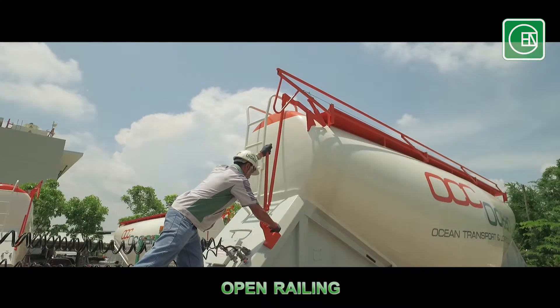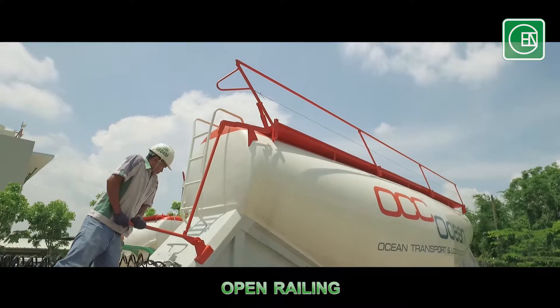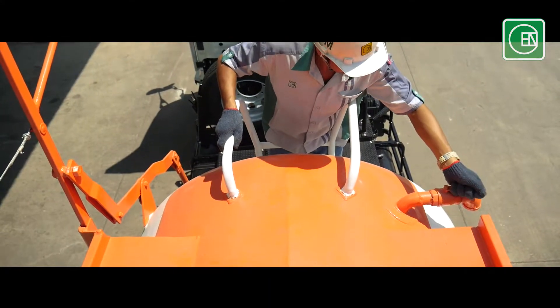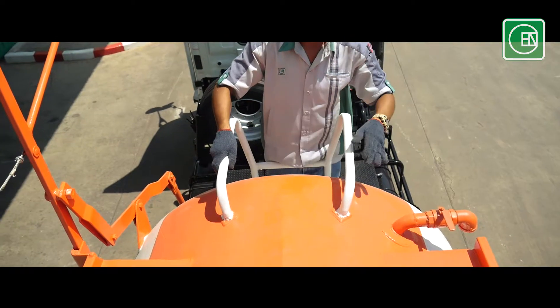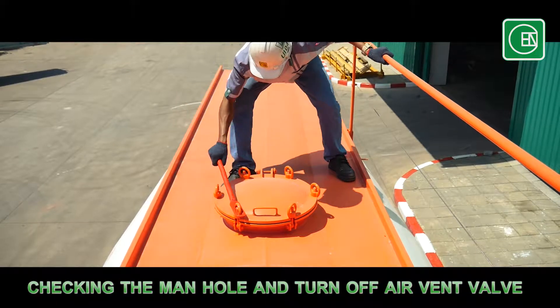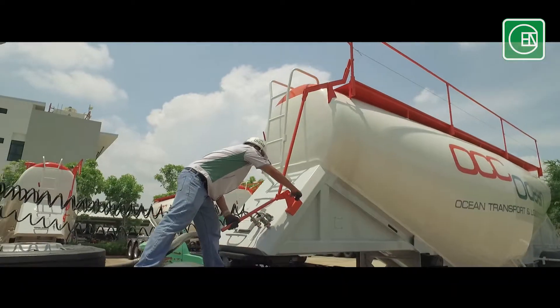Open the railing to activate the ladder. Hold on to the railing for safety. Ensure that the manhole cover is completely shut. Then close the railing.